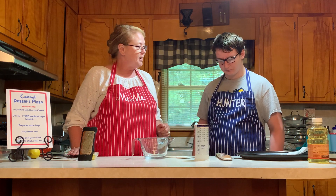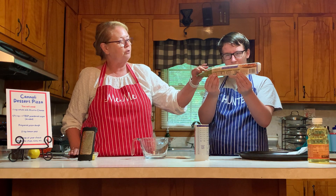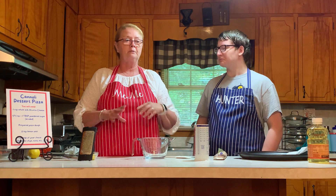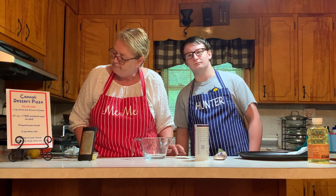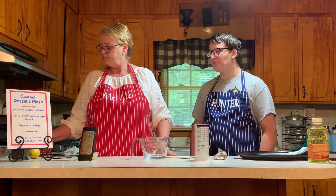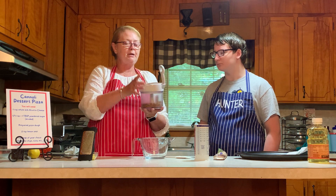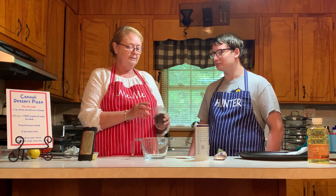We're going to be using some prepared pizza dough — this is a bistro pizza dough found in the cold food section and it's a thin crust. You can make your own dough or buy dough that's made up inside the store, whatever you or your family would like. Then we're going to use two teaspoons of lemon zest and toppings of your choice. Today we're using some nuts, which we've chopped in our manual food processor — also a Pampered Chef product — and some mini chocolate chips.